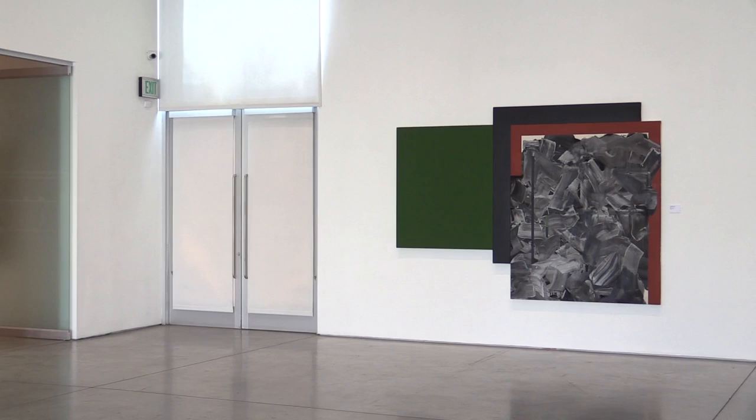Moses' artwork has appeared in galleries and museums around the world, and his career was the subject of a major retrospective at the Museum of Contemporary Art in Los Angeles in 1996.